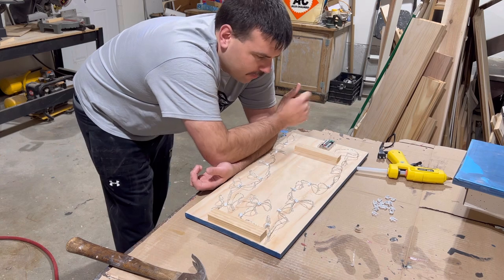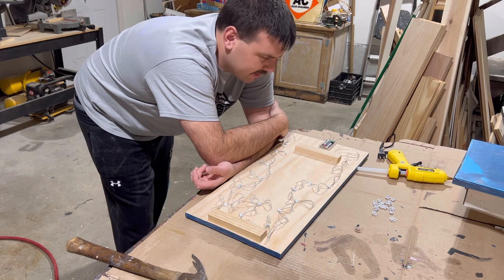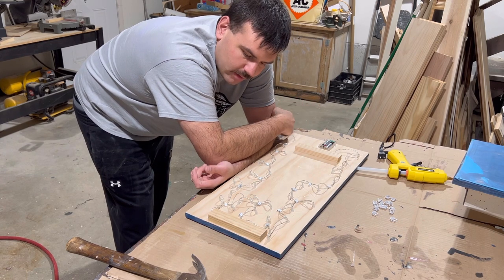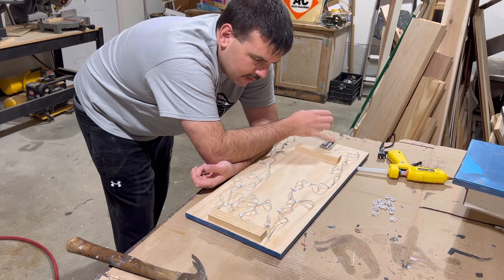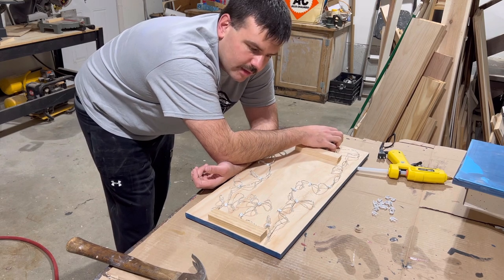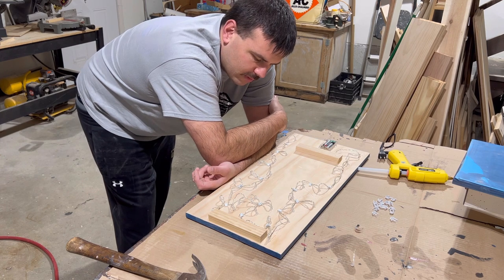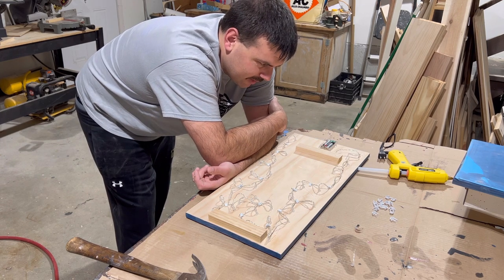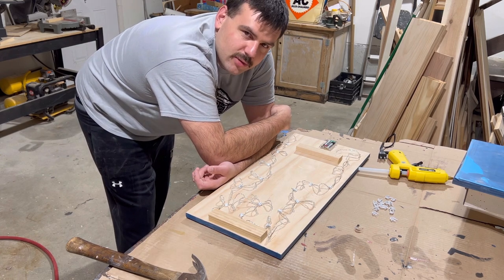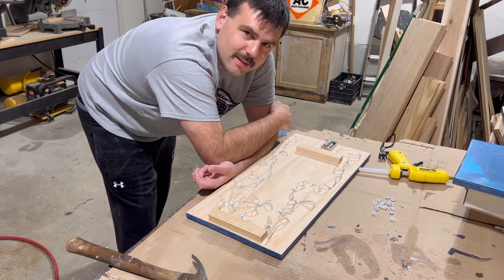Here's some advice for you: before you put these LED lights into the signs, test the lights. I didn't do that, so I'm not sure if I hit a wire somewhere and broke it while hammering in the staples or what, but these lights don't turn on. And they're already glued into place, so I'm going to have to rip them out, which is going to be messy because it's all hot glued. Stay tuned — with the power of fast forward, I'll show you what the finished product looks like.